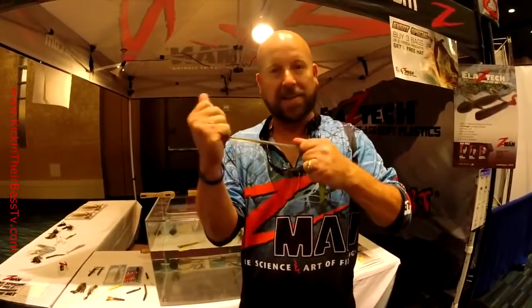And with the durability of Elastec, you know you're going to get a bait that you can fish for a long time. So get out and find yourself some Pop Shads by Z-Man. I think you're really going to like it.